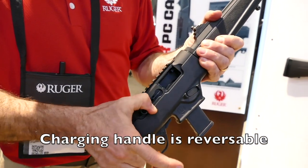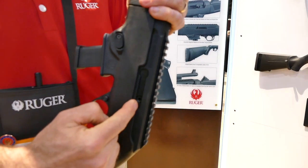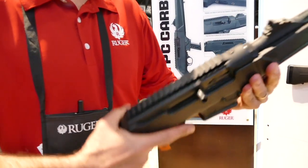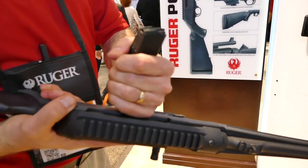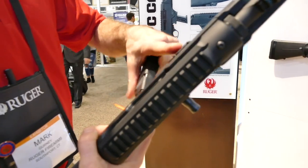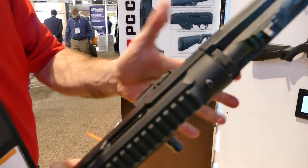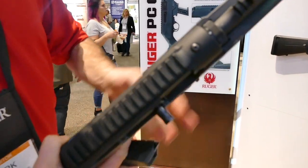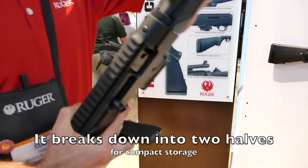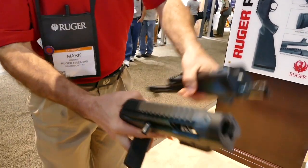The charging handle is reversible. You can just thread it out of this side and put it in on that side — another cool selling point. So for those of you who want, you can run your manipulations on the left side while you keep your firing hand in place. The magazine release is on the left and you'll find it's very intuitive. It is a takedown gun — you lock the bolt back, take it apart, and it packs away pretty small.